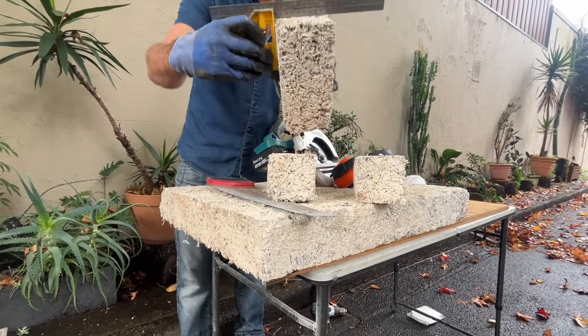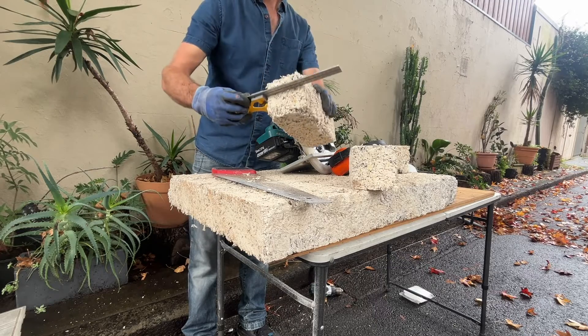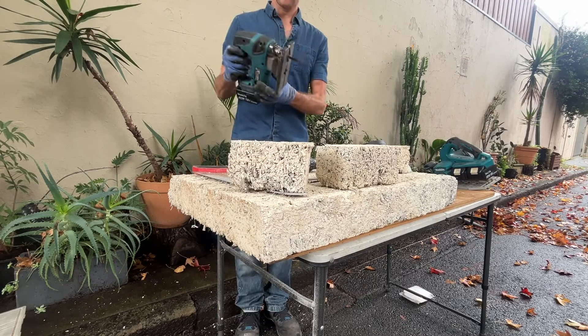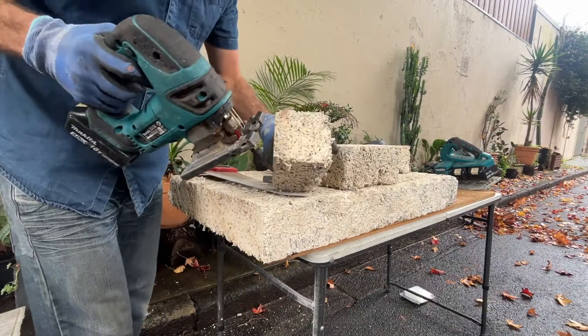This one's nice and square. This one's a sample brick for a talk I'm doing at the school of architecture tomorrow. All right, let's check out the jigsaw — I just want to cut up a corner.